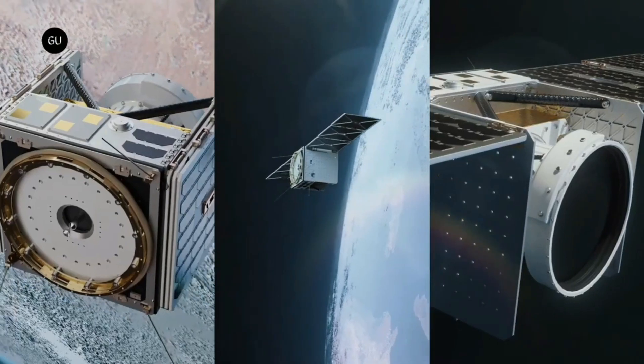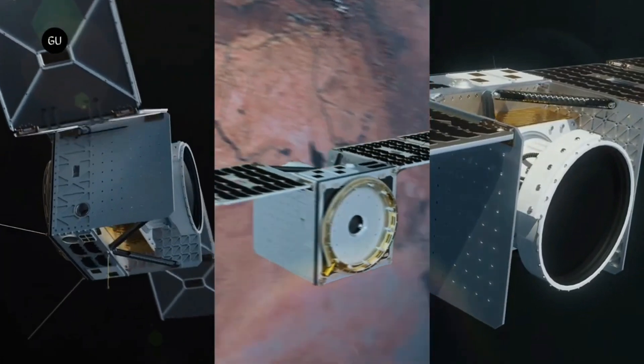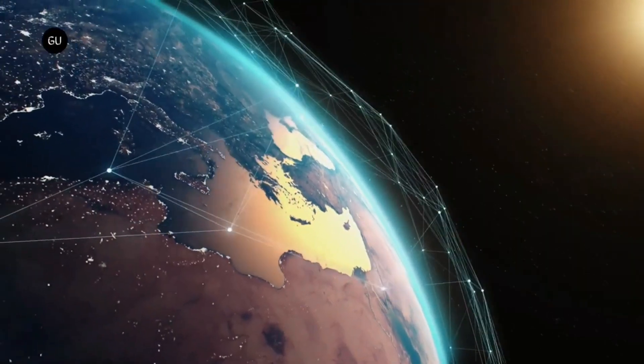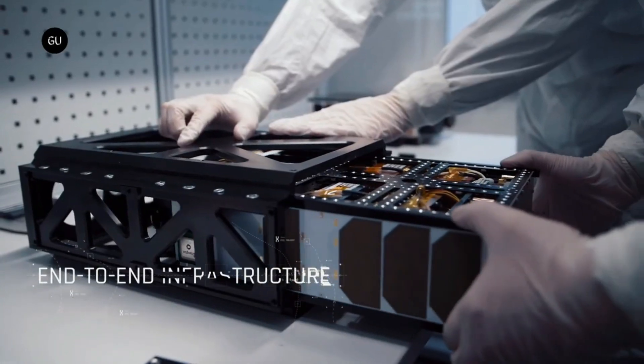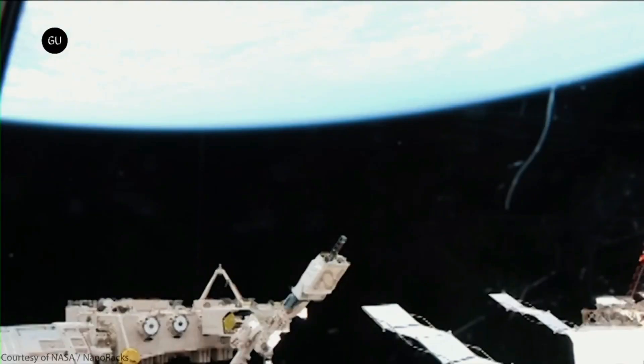NinjaSat can also follow up on the discoveries made by MAXI, a bigger X-ray camera on the International Space Station. NinjaSat is flexible and fast, able to change its target and observe different phenomena at any time.